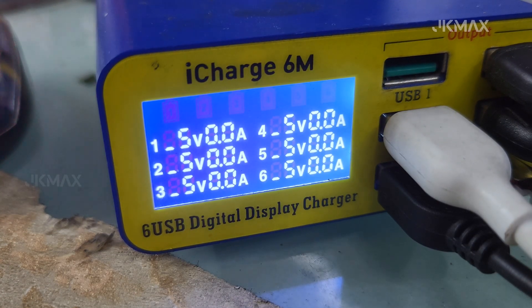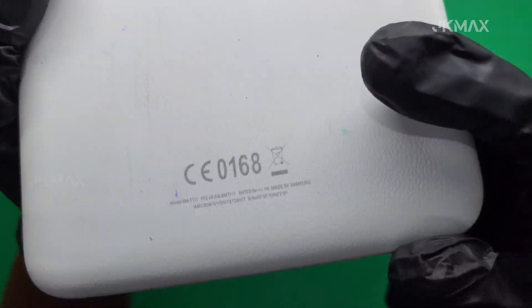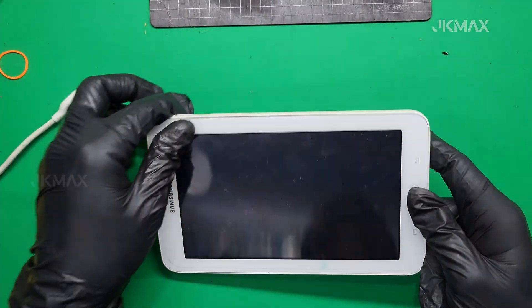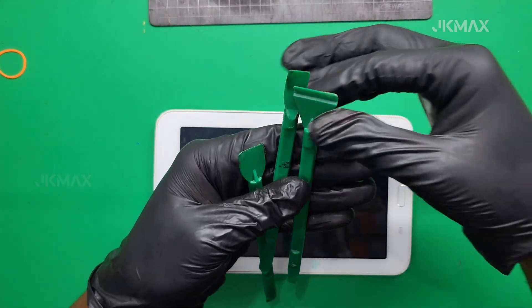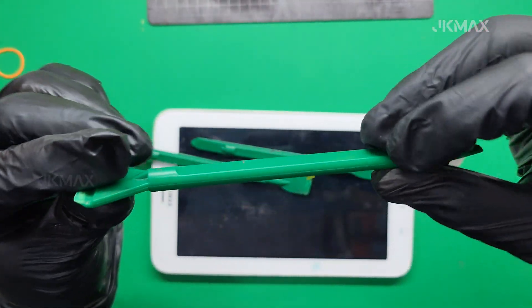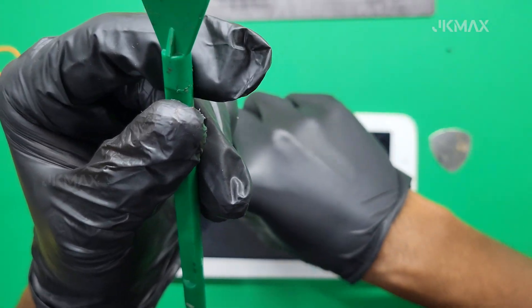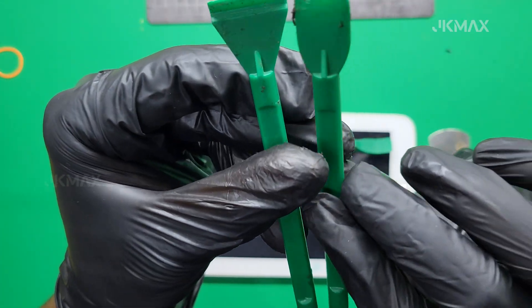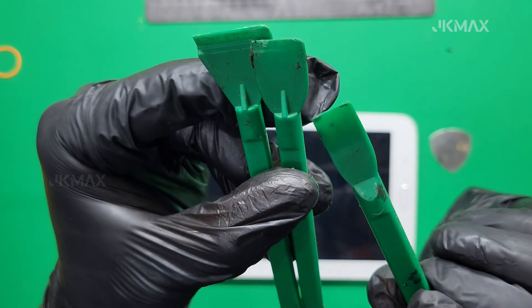Welcome back to our channel. Today, we're going to repair a Samsung Galaxy Tab 3 Lite that has a completely drained battery. This tablet is not turning on, not charging, and not responding at all — a common issue in older Samsung devices. We'll disassemble the device, use a TP4056 lithium charging module to revive the battery, and reassemble it. Let's get started.